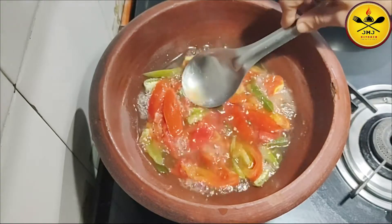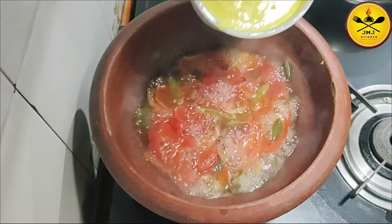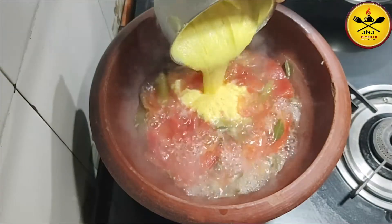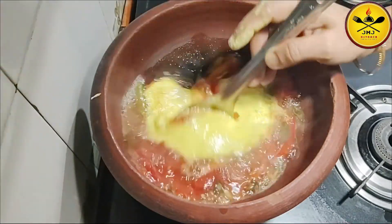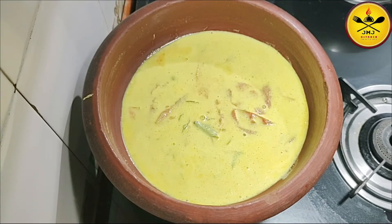Then put the ground layer down. Put it on the ground. Then the ground will spread and I will make the bread layer.